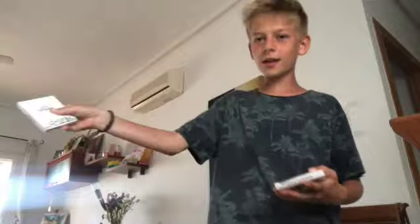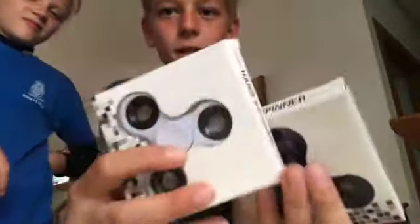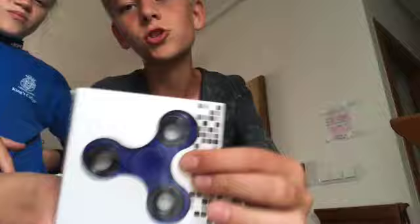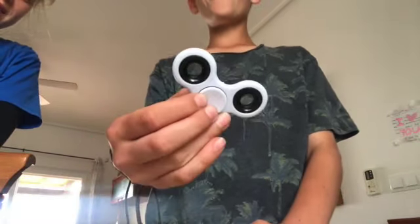Welcome back to another video! Me and Grace are gonna customize some fidget spinners. We went to the Chinese shop and bought two fidget spinners — one white to customize, and one blue just for random. So we're gonna be customizing this white one. Here is the white fidget spinner — oh, that looks cool!